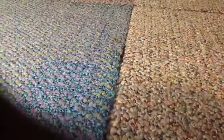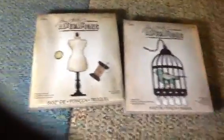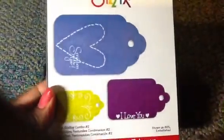You will also receive some more Timmy — Tim Holtz Alteration dies. I have the Sewing Room die and the Bird Cage — you will receive those as well. I also have a Fiskars Tag die — Scallop Tags, Scallop Combo. You will receive that set.